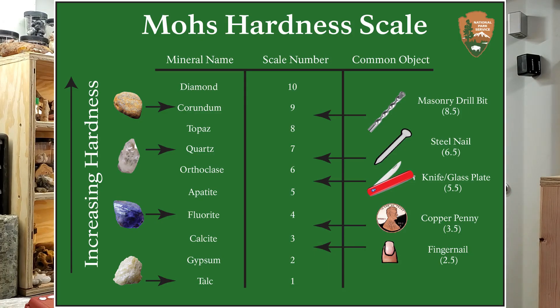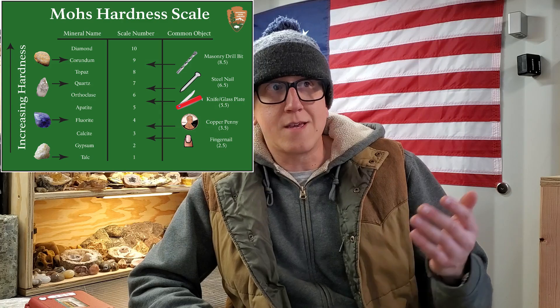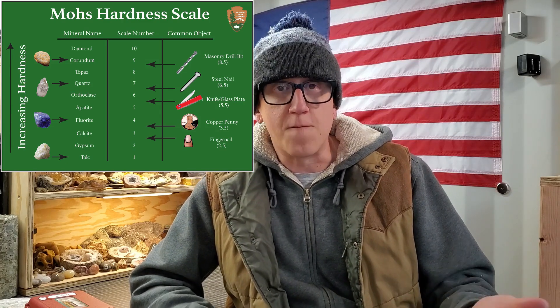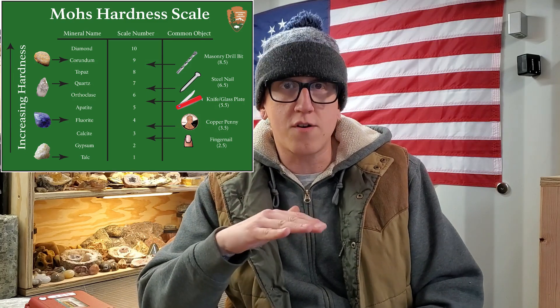One thing that we really need to focus on is this chart right here. Maybe you've seen it, maybe you have it, but essentially it breaks down the 10 levels of hardness and where some common items fit in, so you can put together your own hardness kit.